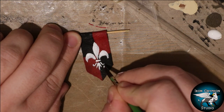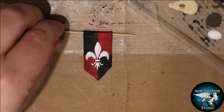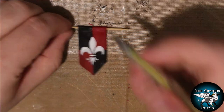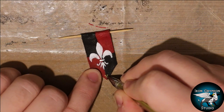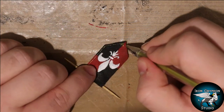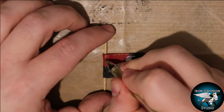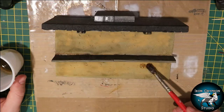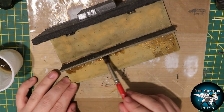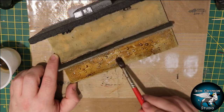I'll be the first to admit I'm not the best painter in the world, especially when freehanding banners, so this was pretty difficult. Thankfully both designs look pretty much the same - at least as close as I could make them. I added a few gold trims using a gold pen on both banners, giving it a nice regal look. Back to the main piece, I added a bit of brown wash to the sandy base to really help bring out those hoof prints in the ground.